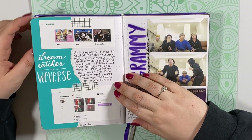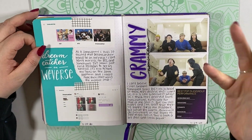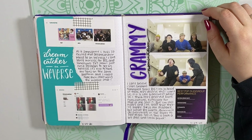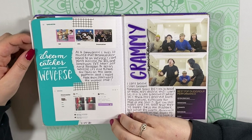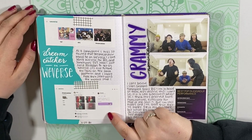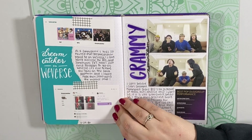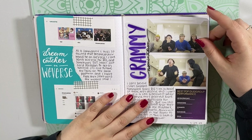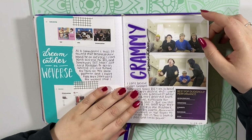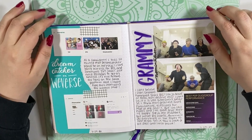Here I just did a little spread because Dreamcatcher came on Weverse, which — it's not that big of a deal, but just the fact that BTS are on Weverse and it was a big thing, and now Dreamcatcher is on there too. I thought that was kind of cool, so I did a little spread to celebrate it. I really hope they start using Weverse Shop for merch. And then here's my spread for the Grammy nomination — I had to put this down. It's an iconic moment to be remembered for all of time.